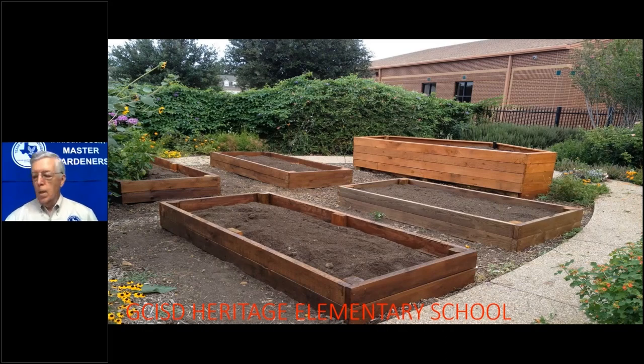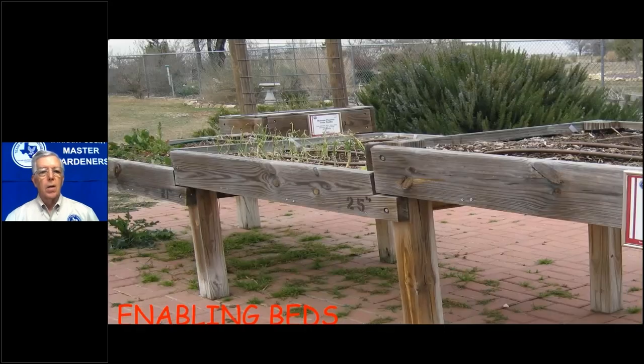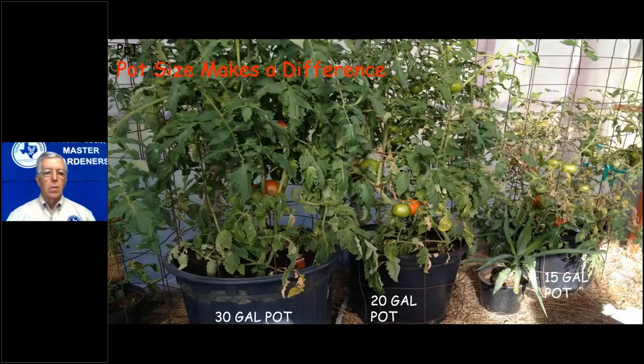That's an idea you can use if one of your family members has limited mobility. This is Western Red Cedar — it makes a good box and lasts a long time; these are now six years old and still very solid. Here's another example of some enabling beds at our demonstration garden at the Resource Connection near Tarrant County South Campus — that gives wheelchair access. So don't think you have to garden in the ground. You can also garden in pots, and a lot of people do that.